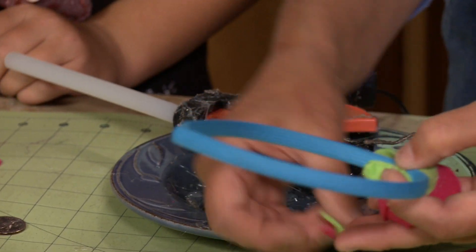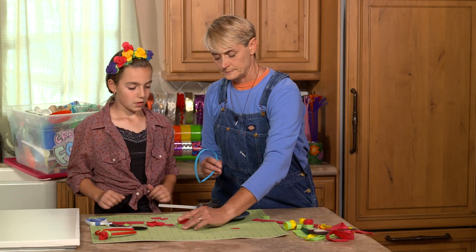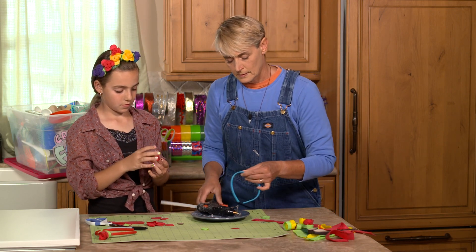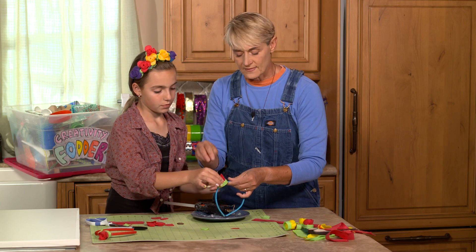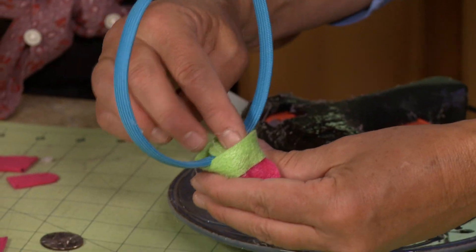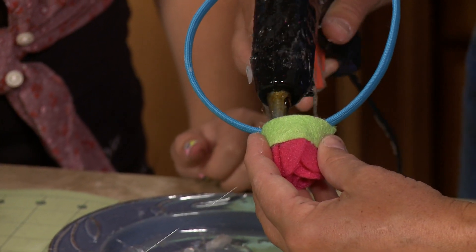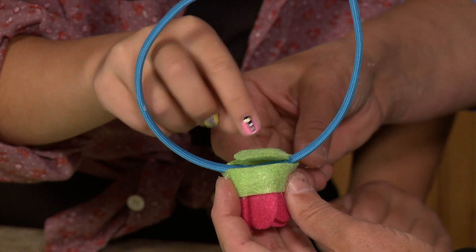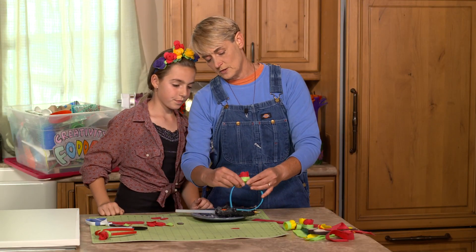Decide where you want the flower on the headband. Put some glue on the headband, press the flower down so it insets slightly, then take the little felt circle and lay it right in there — that locks the whole thing in and seals it off. Add a second circle if you'd like for extra security. Watch your fingers with the hot glue!